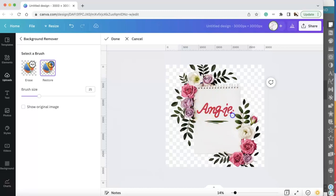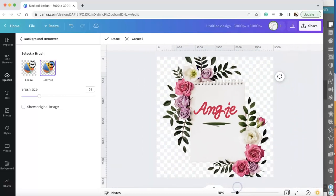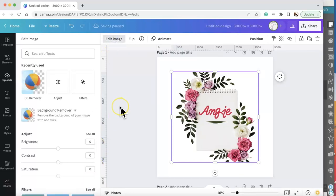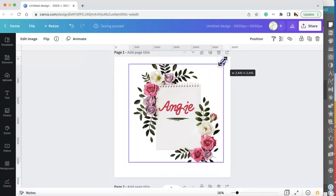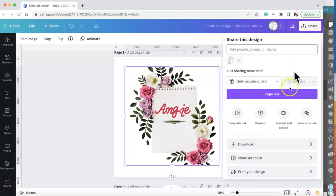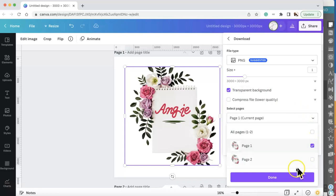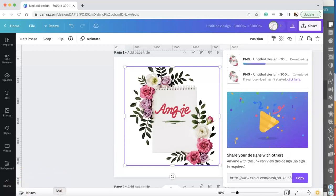Making sure everything is restored — you can use the zoom in and zoom out to make sure everything was restored correctly. Then you have to press Done and press Apply or it will not work. Once I press Apply, I have the image with a transparent background. I'm going to go to Share, Download, keep it as a PNG, select transparent background, and download it.